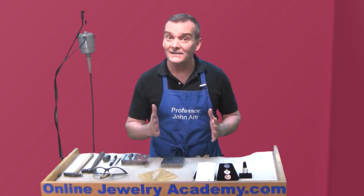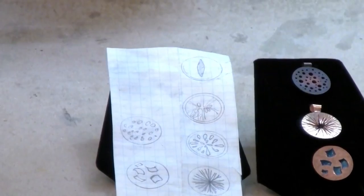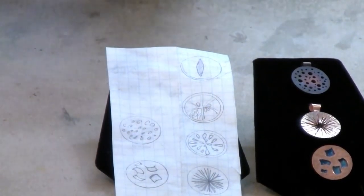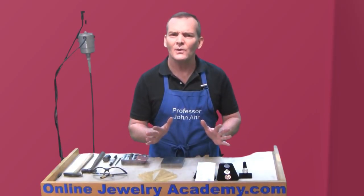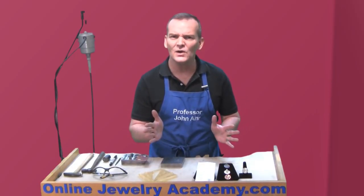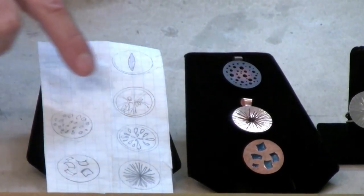The first thing that I did was I took a piece of paper, I drew some circles with a template, and I started to sketch ideas. And you can see they're really rough — nobody's going to judge you on the development of your ideas, so feel free. I made these three, but I might make the other ones later because I like all of them.